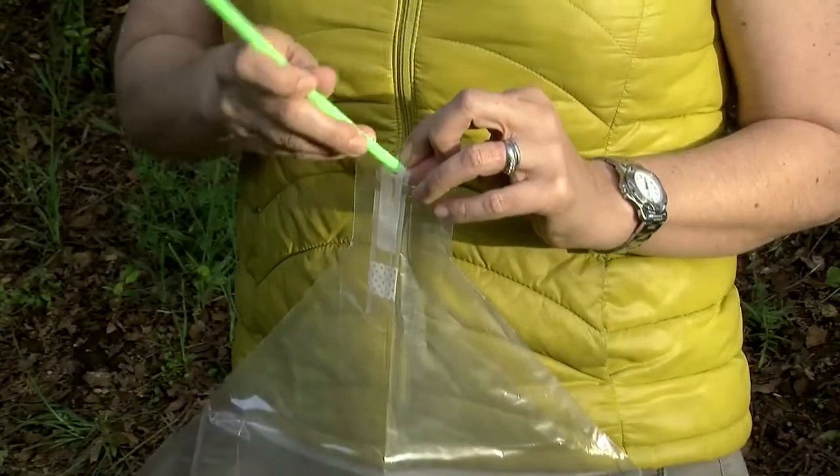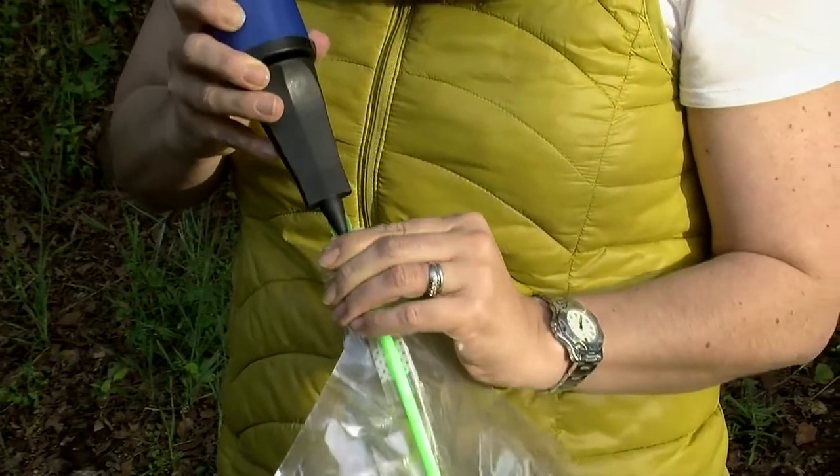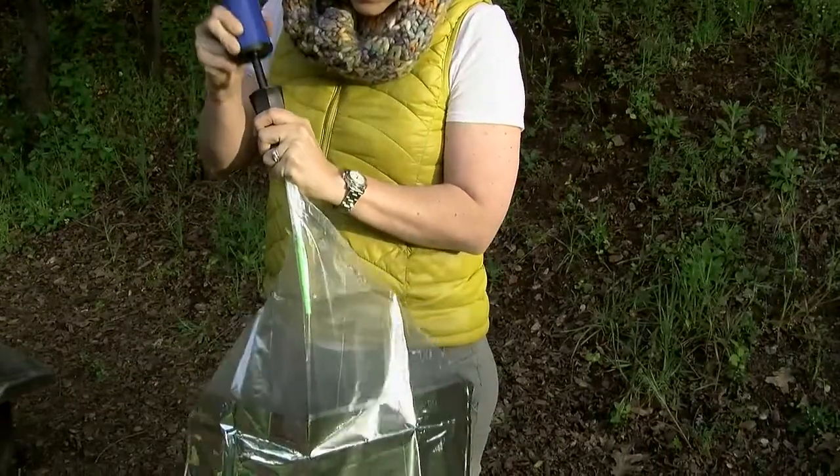The first step is to inflate the solar cone balloon to about 80% full. Insert a straw into the nozzle and use a hand pump to make inflating easier.